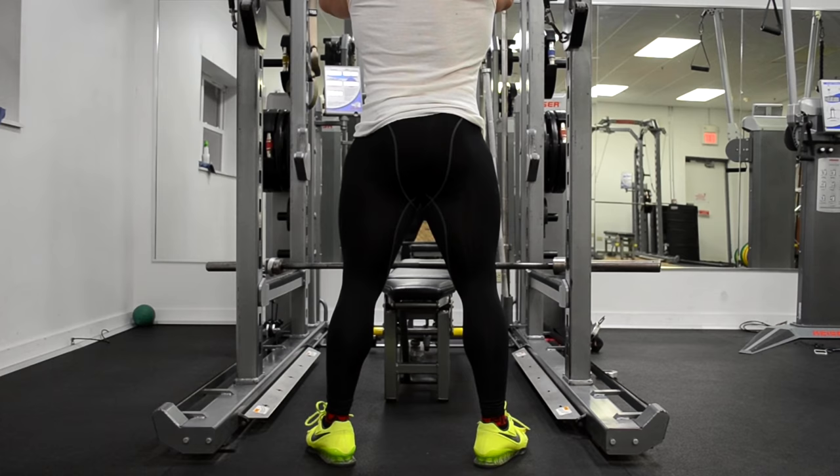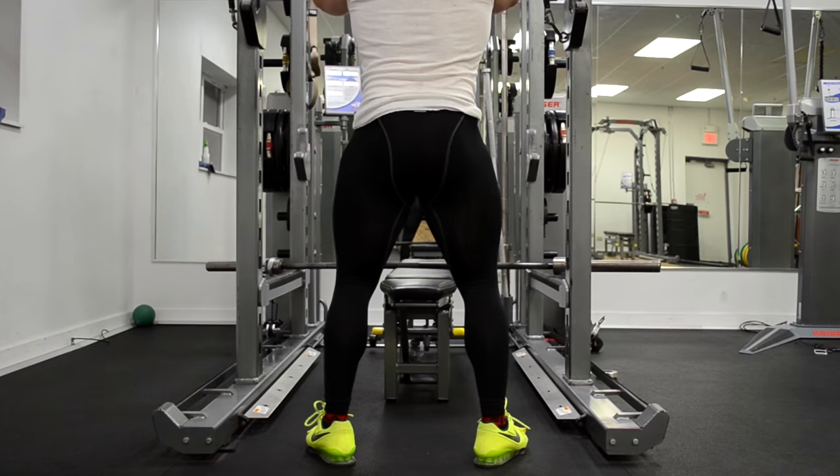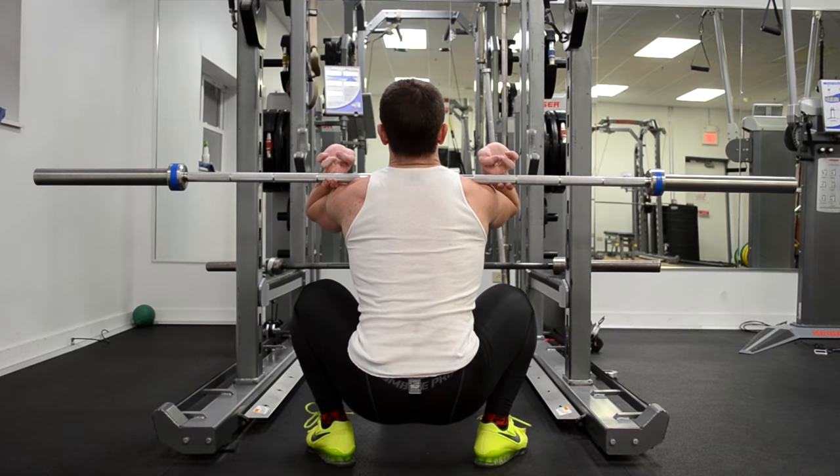The second step is to open up your hips. You're not going to be using your hips to the same extent that you would in a back squat, but the reason why this is still important is because it allows you to stay upright without having excessive forward knee travel. The goal with these first two steps is to allow you to maintain an upright position, which is absolutely crucial when front squatting.